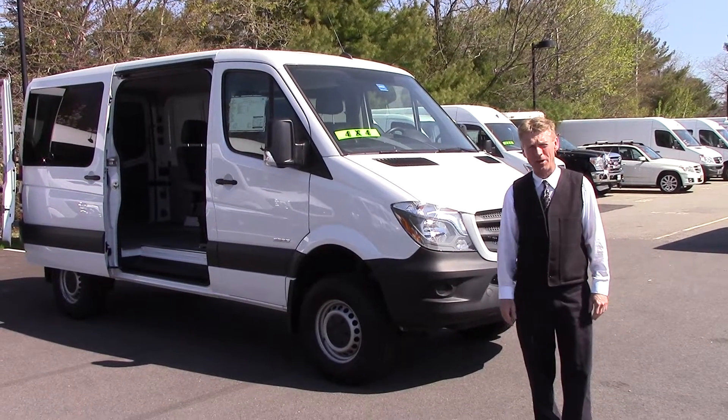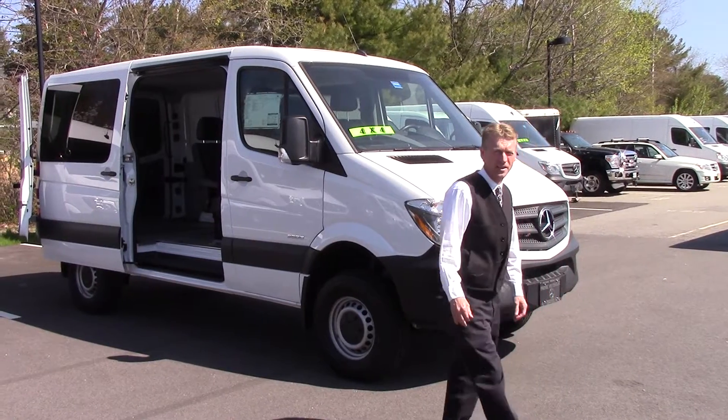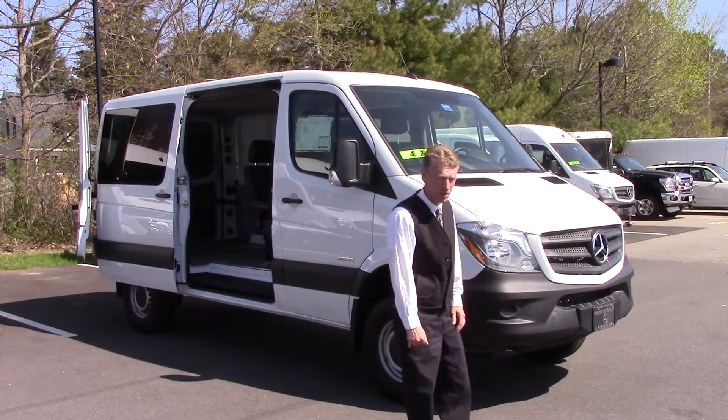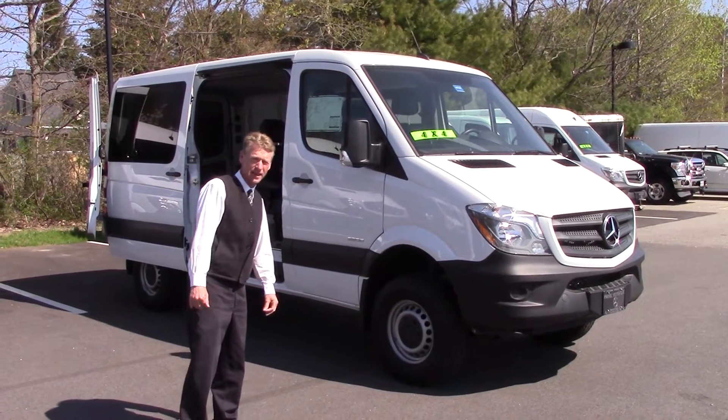Good morning, Luke. I'm Roger here at Prime Motorcars, Mercedes-Benz and Sprinter. Thank you very much for coming in on Saturday and taking a look at our 4x4 Mercedes-Benz Sprinter Crew Van. I wanted to shoot this video of the van that you actually looked at on Saturday.